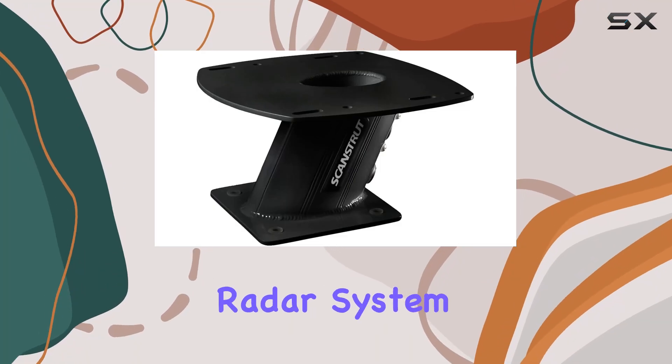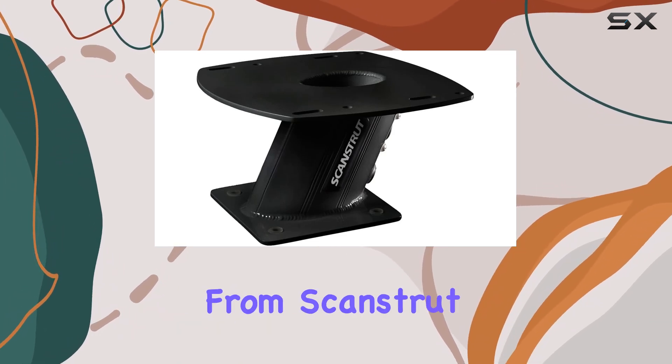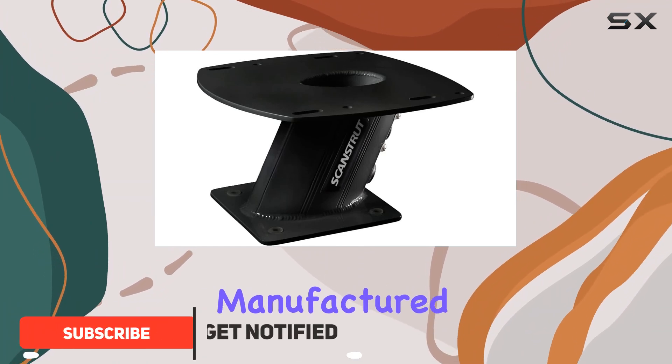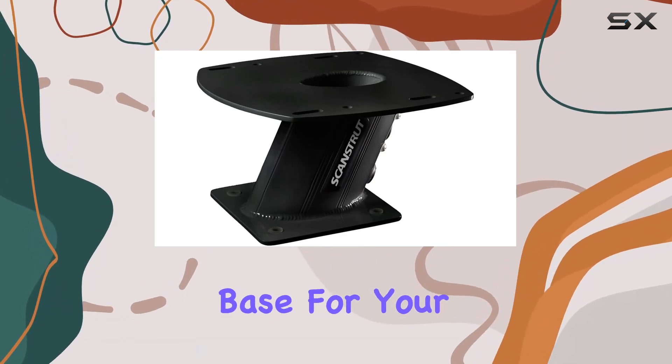When it comes to upgrading your boat's radar system, the APT-150-01 BLK Aluminum Power Tower from ScanStrut offers a compelling blend of durability and functionality. Manufactured in the USA, this unit boasts an all-aluminum construction, providing a sturdy, reliable base for your maritime adventures.